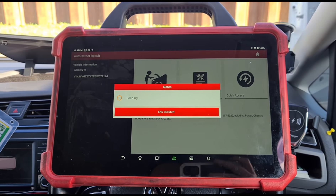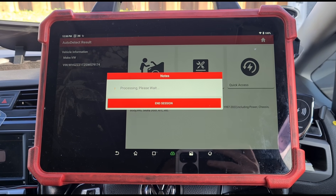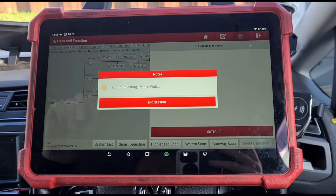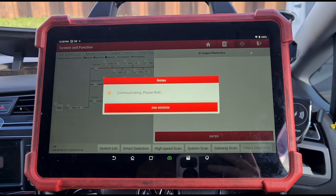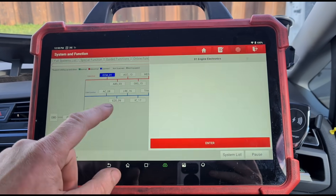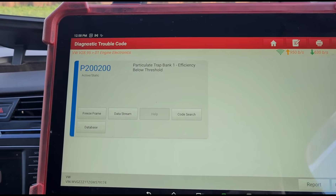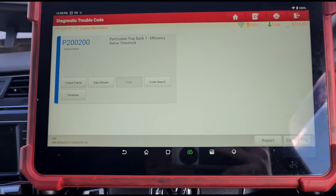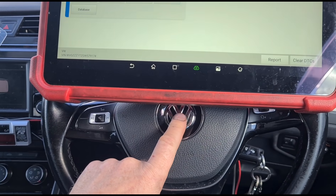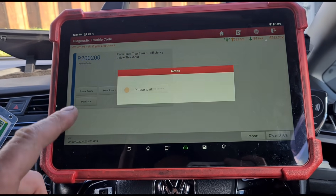I've got my Launch Eurotab 3 scan tool. We'll go to diagnostics, ECM, read fault code. So it's a P2200 efficiency below threshold. Now that is coming on the Audis — I haven't really seen a lot of VWs with that code. It's coming on the Audis for the EGR cooler, but let's go to data stream.